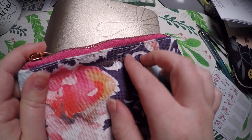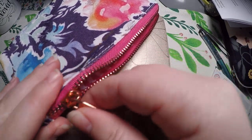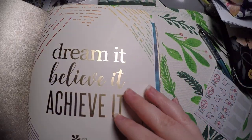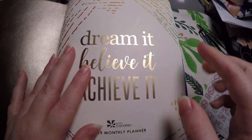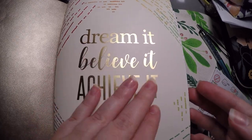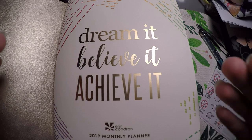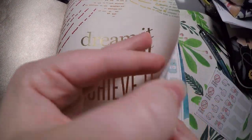I've got this little Simply Gilded bag tucked in here; inside of it I've got some different challenges I want to try, and that is actually what I'm going to use the 2019 petite planner for — as a challenge journal. I didn't realize it was a 2019 monthly planner when I bought it, so since I have no need for another monthly I decided to make a challenge journal.